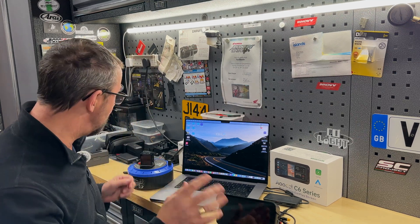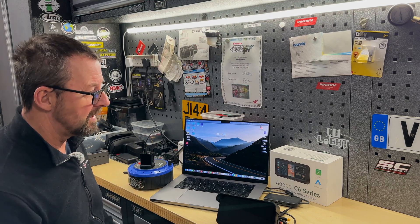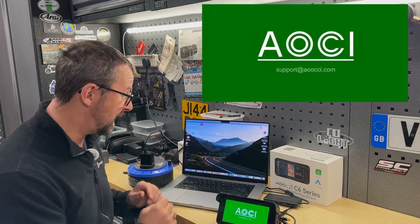There is a longer version linked up here and in the description below, so go and check that out. As we all know, the C6 Pro comes as standard with a boot-up screen something like this, but we want something a little bit nicer.